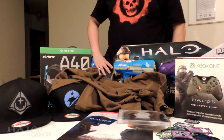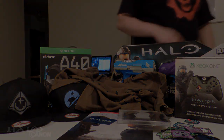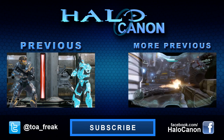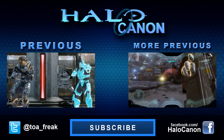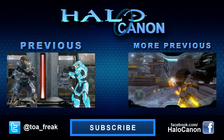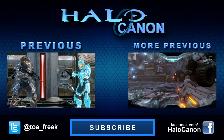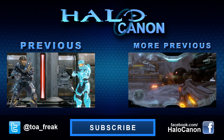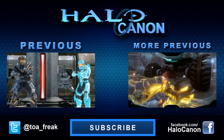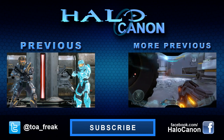Anyway, thanks for joining me — I hope you enjoyed this, and until next time this has been Halo Canon. Hey guys, thanks for watching! If you liked this video please consider giving it a thumbs up, subscribing, and sharing it. If you want to dive deeper into Halo's lore, head over to the Halo Archive — it's a lore-based community that welcomes everyone from experts to rookies.